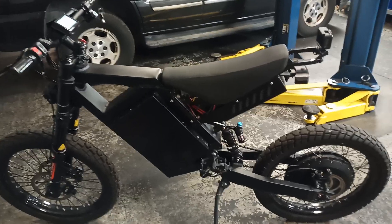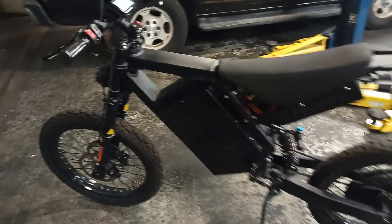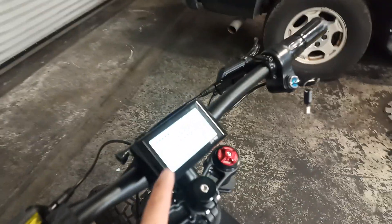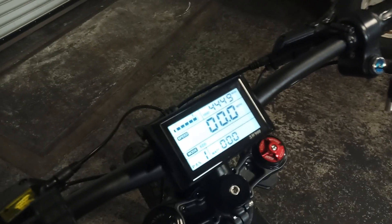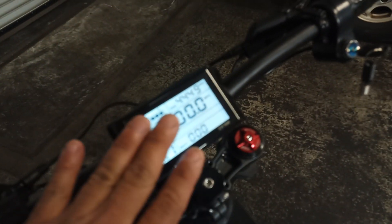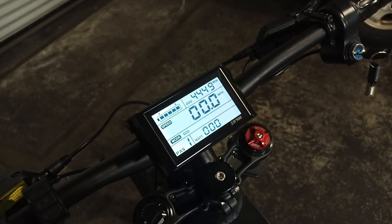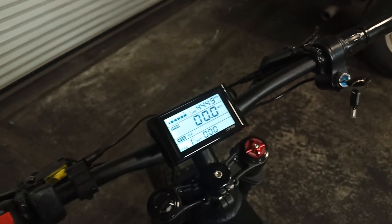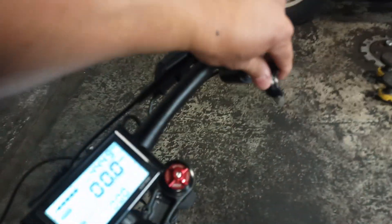...the throttle cuts off and the bike dies completely — everything turns off. Before the bike dies, I get an error code 10. Then the screen slowly fades away until it turns off completely. The lights don't work and the bike doesn't want to turn on again.